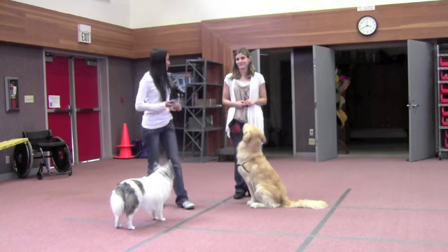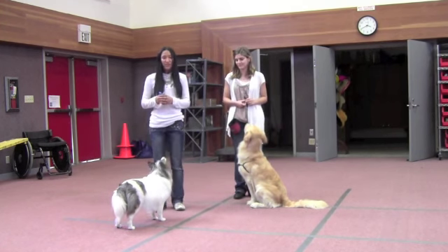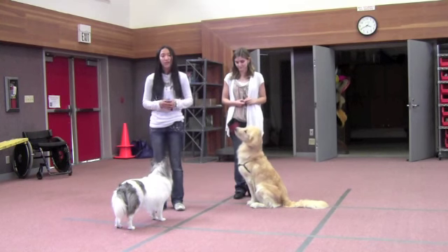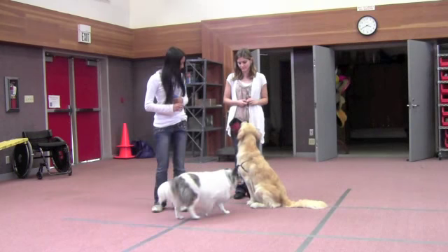Hi, my name is Felicia and this is Tiffany with her dog Ella and this is Bella. Today we're going to teach Ella how to bow. First I'm going to demonstrate to Bella how to do it and then start teaching Ella.